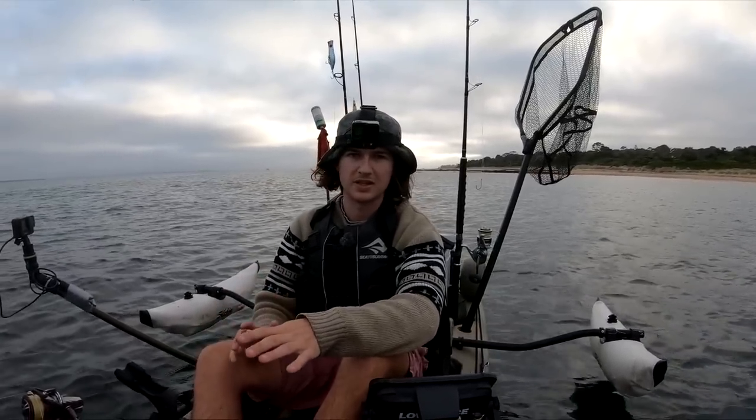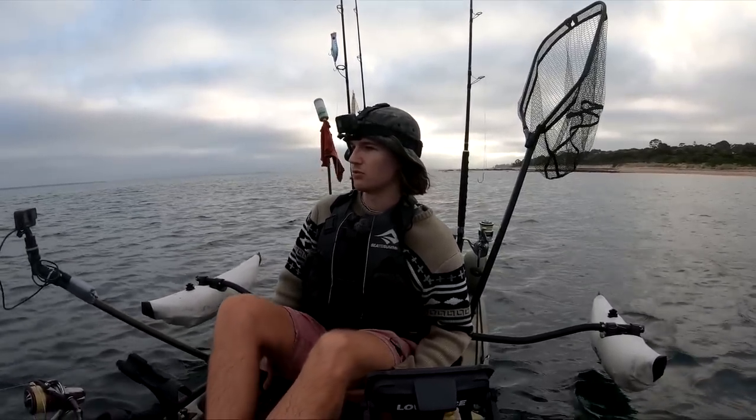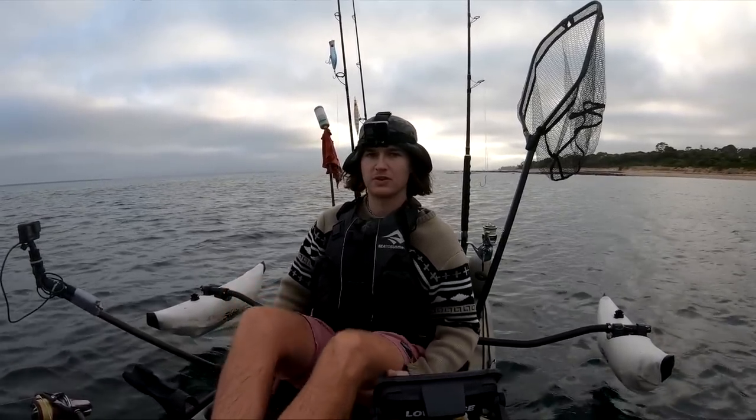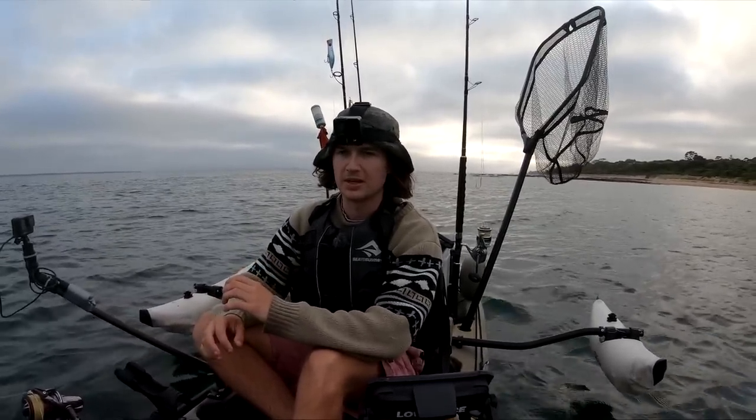So you have to do this on a tide change, you have to pick your days, make sure there's no wind, and even then it's still a very very dangerous stretch of water. If you are going to do it, be very very careful. I have all the safety gear — I have a flare with me.